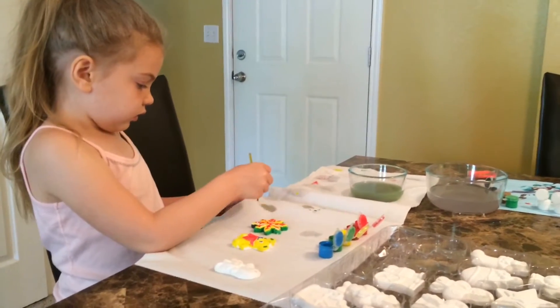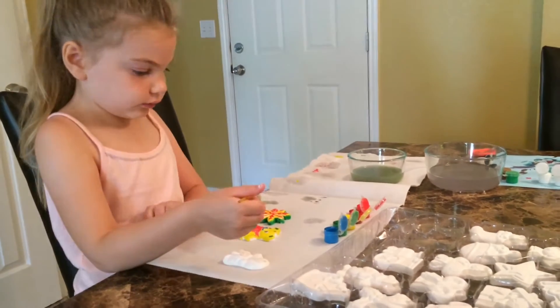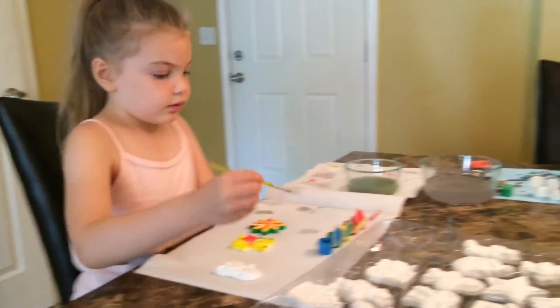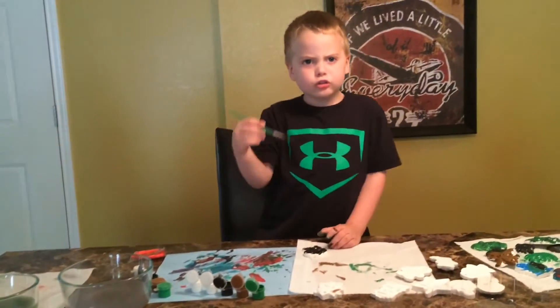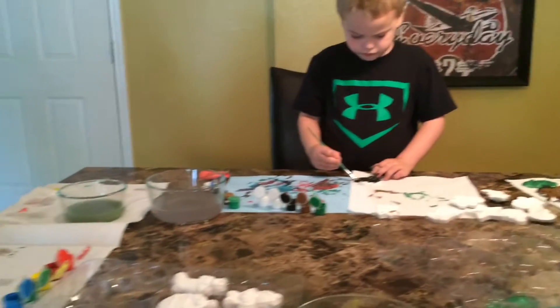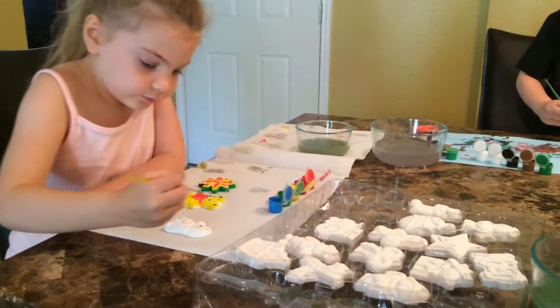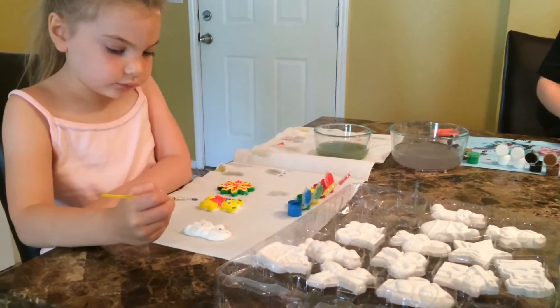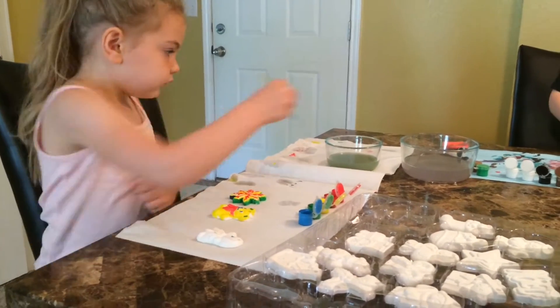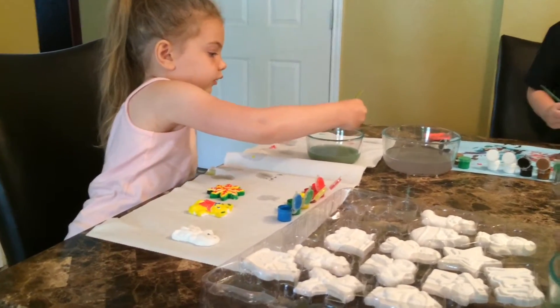We found these little sets at Toys R Us Express the other day and they were only three dollars. We found these little ceramic ornament sets that have like 25 ornaments in them to paint, and it comes with the paint. They were only $2.99 a piece because they're Christmas ornaments. But we don't care — it's just something fun to paint.